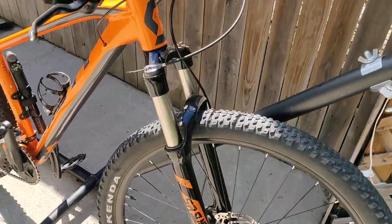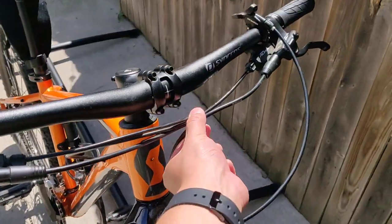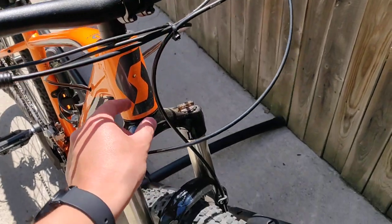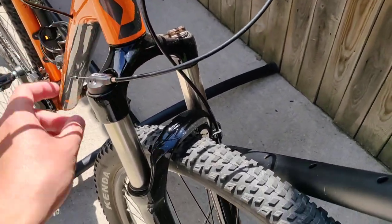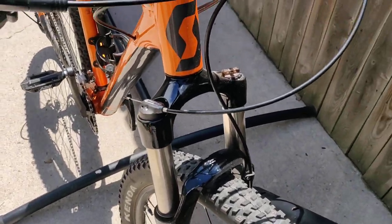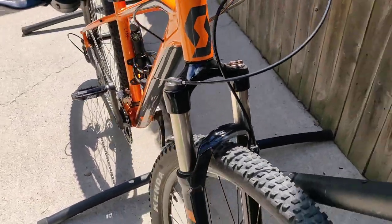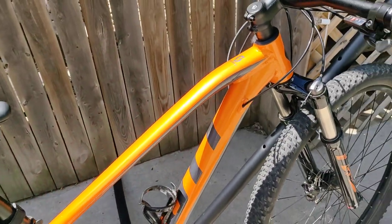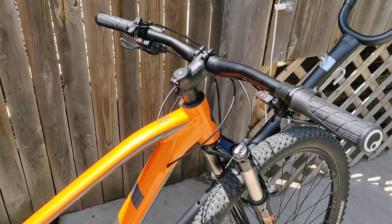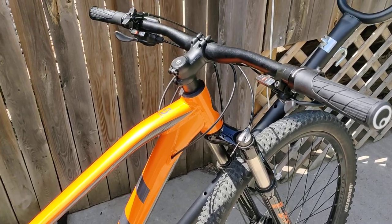I also did some modifications here — I tightened up the cables because they were rubbing on the fork and already rubbing the paint off. And I did buy a bike light — I might do another video on it — it's kind of a smart light that's pretty cool.